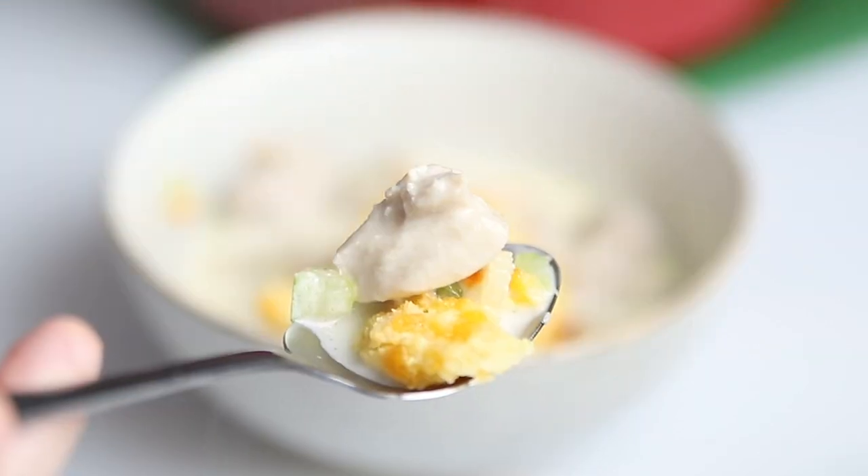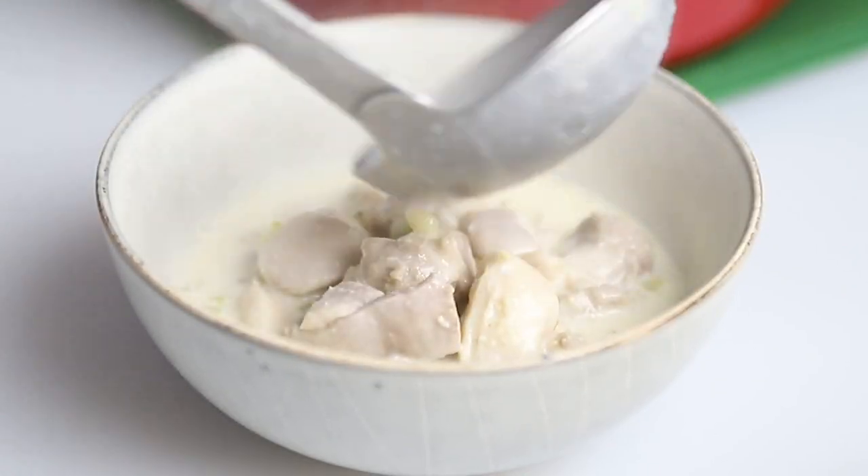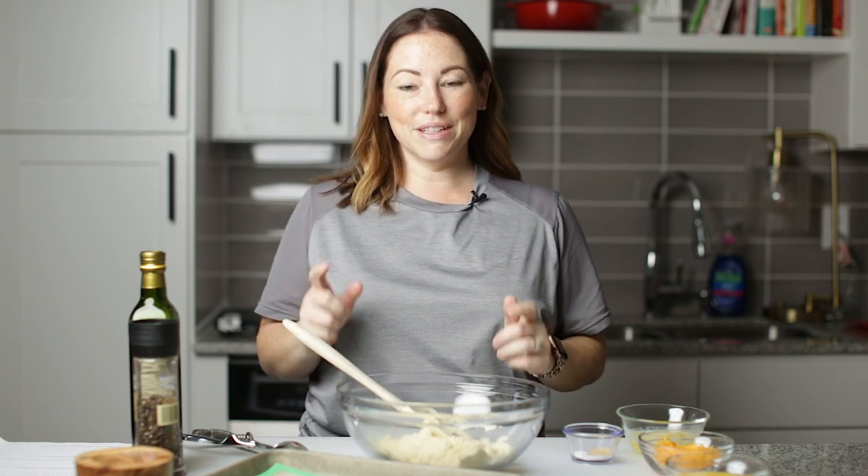Today on Low Carb with Jennifer, I'm going to show you how to make this keto chicken pot pie soup. Hey guys, I'm so excited to show you how to make this — it is going to be delicious.